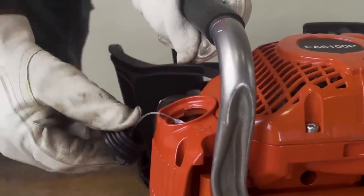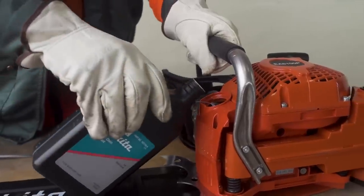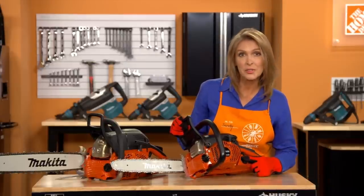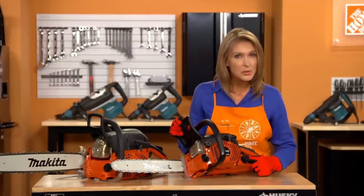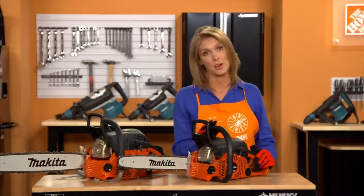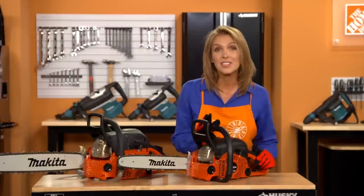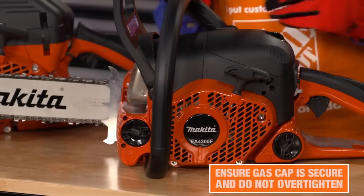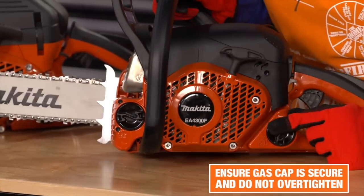Next, check to be sure bar and chain oil has been added to the chainsaw. If you need to refuel your chainsaw during your cutting project, always make sure you fuel in a well-ventilated area or outdoors and away from flames or sparks. Always shut the engine off and allow it to cool before refueling. Tightly screw on the cap after refueling.